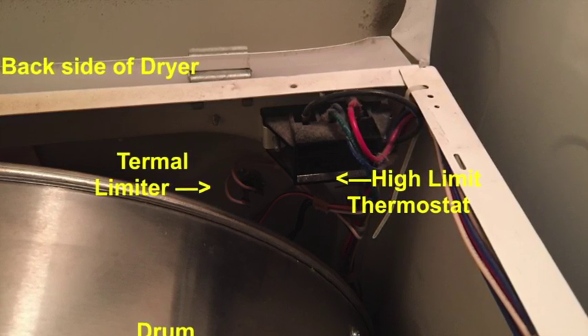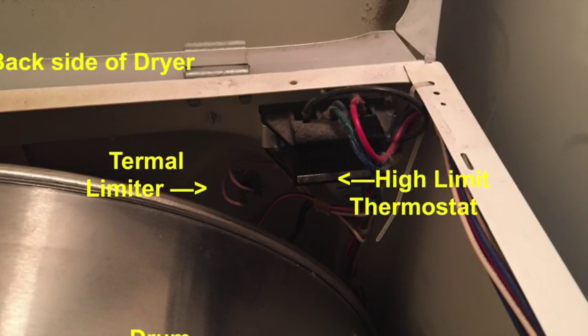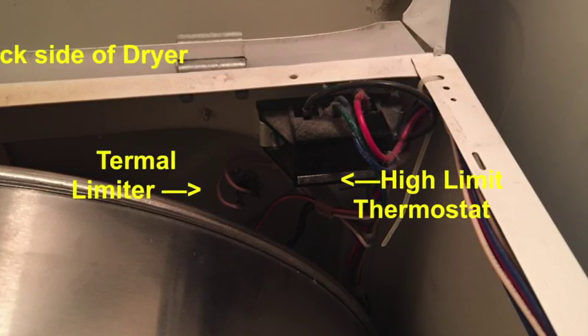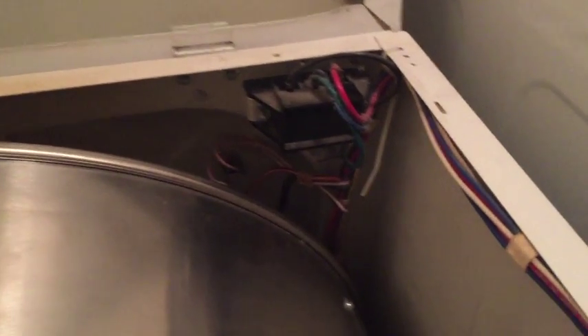In this picture I am showing a high limit thermostat as well as a thermal limiter, and also the power supply — please notice both the front and the back portion of the dryer. Once you have confirmed that at both of these places you have continuity — that means zero resistance — that means there's no problem there.